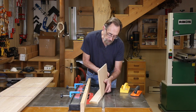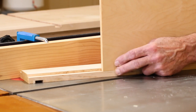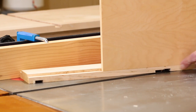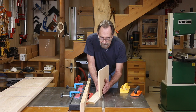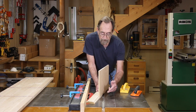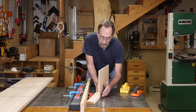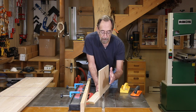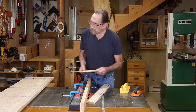One point here: when you test this fit, if you're going to be off at all, be off so that the hardwood side is just a smidge proud of the plywood. If the plywood were proud of the hardwood side, you'd never be able to get it flush. But if the hardwood side is a little proud, you can just hit that with a plane one or two swipes and you're perfectly flush again. That's the basic setup.